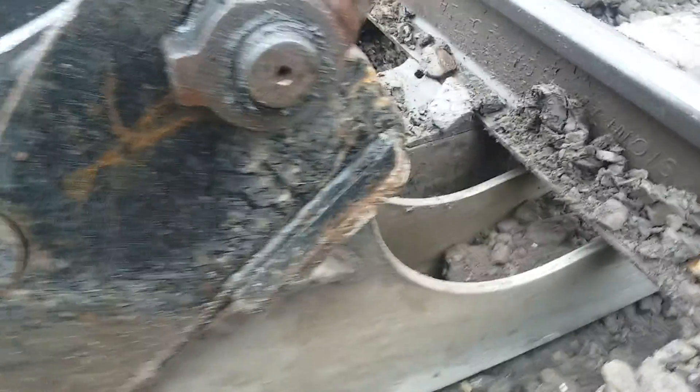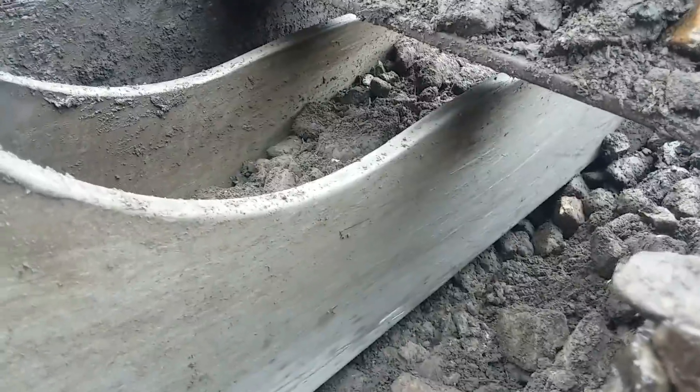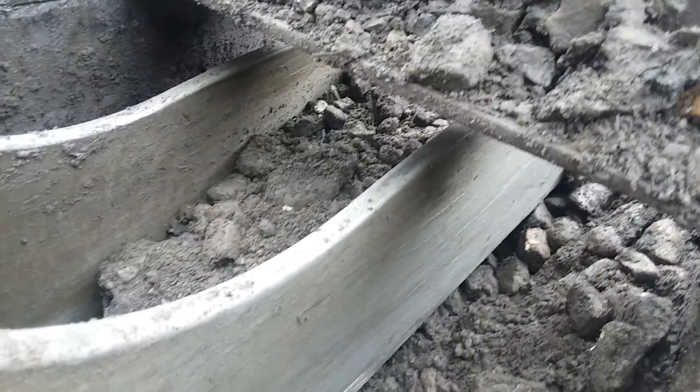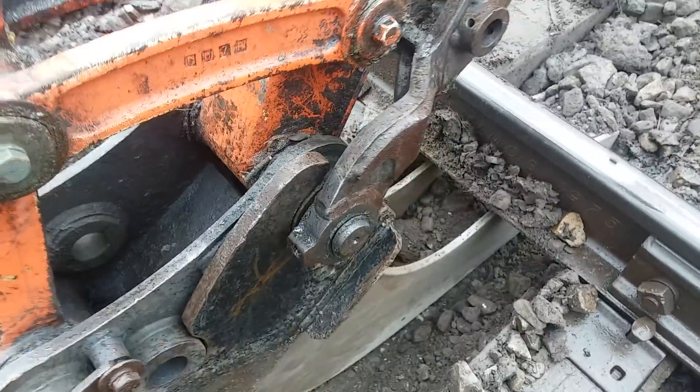I'll show you about how deep I dig. The top of my bucket is about two inches below the base of the rail. I don't like to dig it real deep unless there's a lot of mud, because I am going to pick this track up with the tamper.